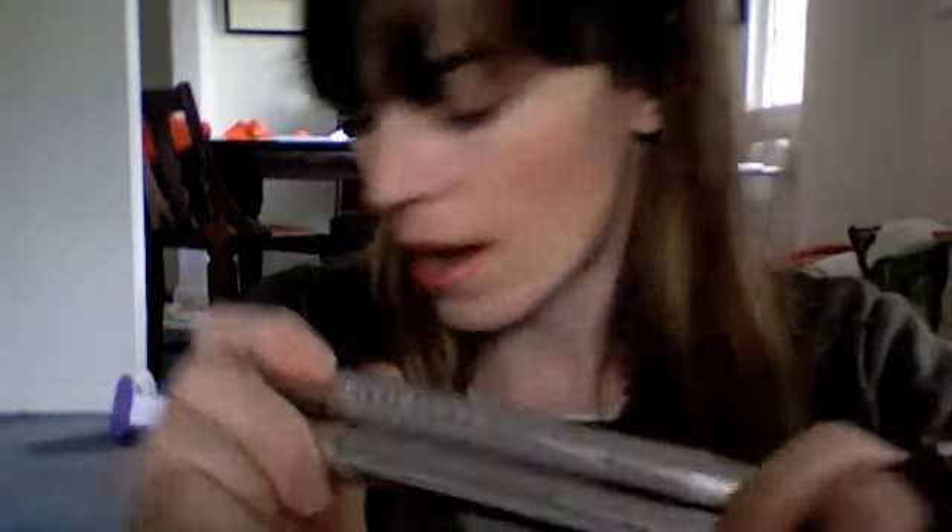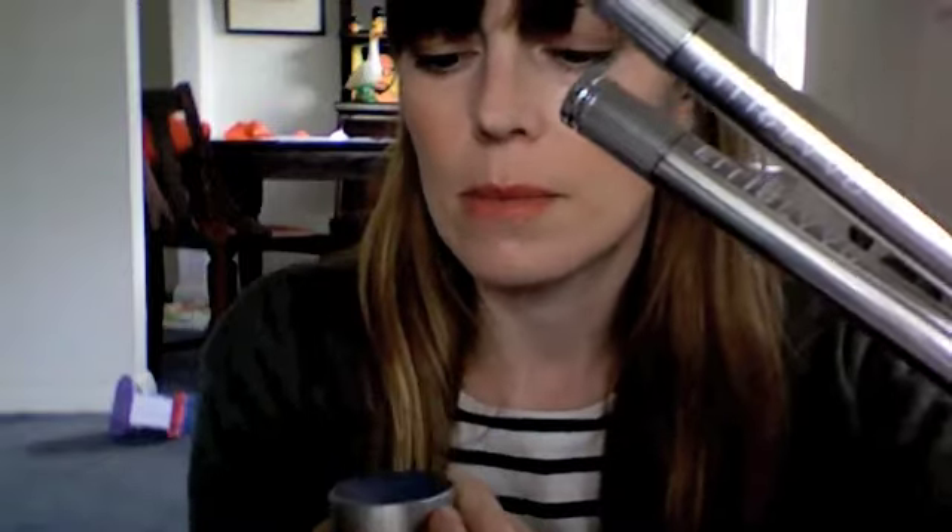By the time I post this, the Beauty Icons promotion will probably be over — sorry about that, I did post about it beforehand. I'll have a play with the Ellis Faas eyeshadows and the Stila smudge pot and let you know what I think. Don't forget to subscribe, like, and give me your feedback!